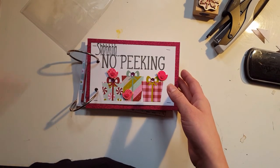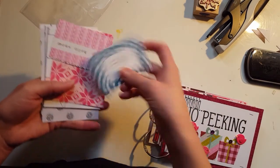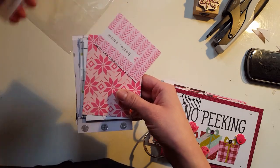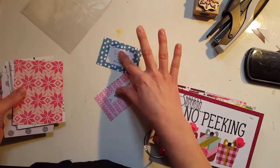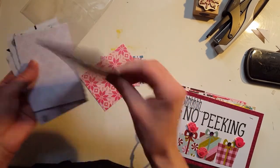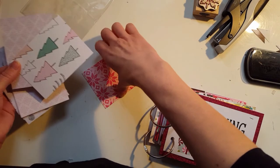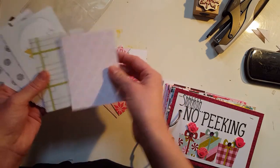So I went to my local scrapbook store and I bought papers from the — I think it's called Snow and Cocoa line by Crate Paper. I'm pretty sure it was Snow and Cocoa, so whatever their holiday line was. I cut up all of the little cards on it — this was a full sheet, front and back. I cut three-by-four cards on all of those sheets and also four-by-six cards as well. I got two of two and three of each of those.